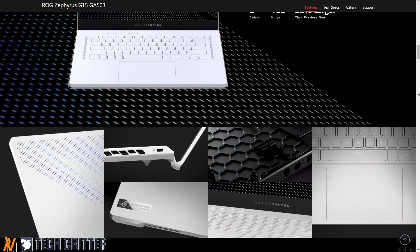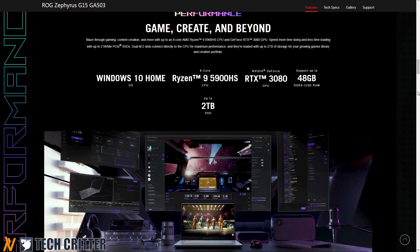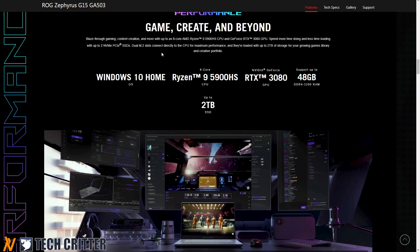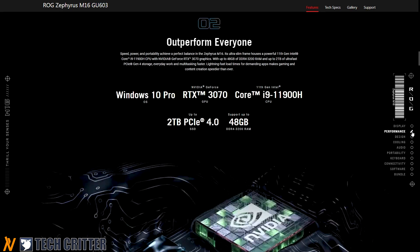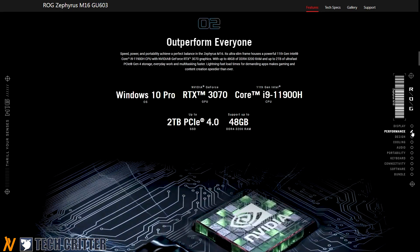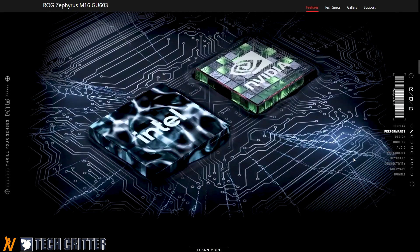While the Zephyrus G-Series is powered by AMD Ryzen, the Zephyrus M-Series will have an Intel Core Processor. My review sample comes with the 11th Gen Intel Core i9-11900H and NVIDIA GeForce RTX 3070.